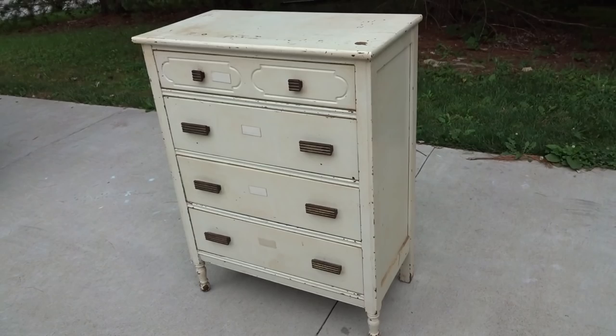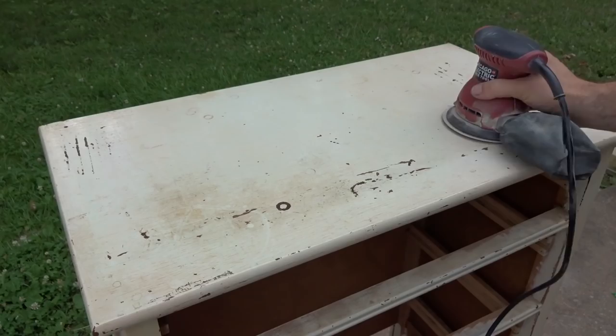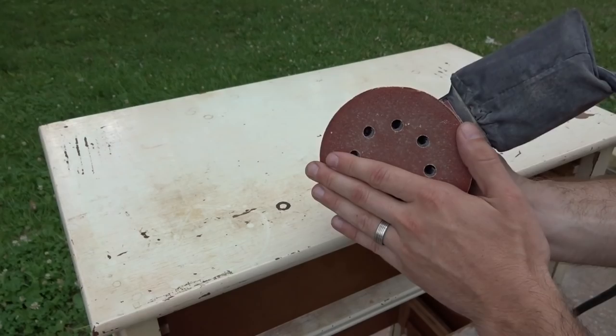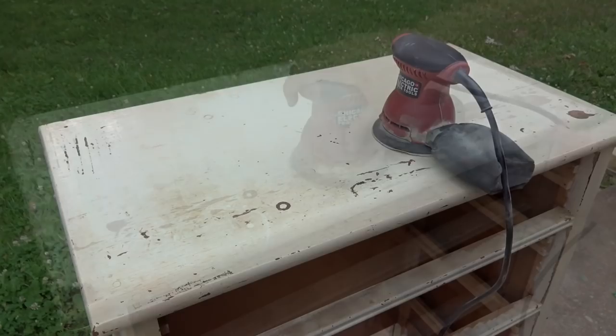So first things first, let me go ahead and sand this thing down. I've got my dresser ready to sand. I pulled out the drawers so I can just work on the body right now. I threw on an 80 grit disc onto my sander so I can get all the really rough parts of the paint on the flat areas a lot quicker, and then the little nooks and crannies I might have to do by hand. Once I get that done, I'll throw on a 120 grit to smooth it out enough for primer and paint. Then I'll sand the drawer faces and the handles, and it'll all be ready to start painting.